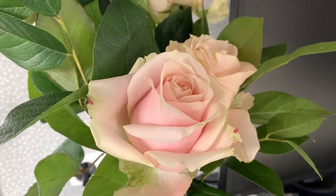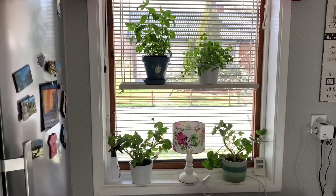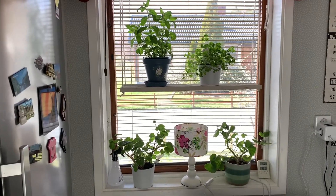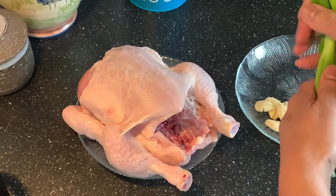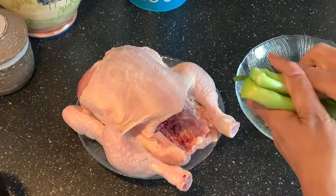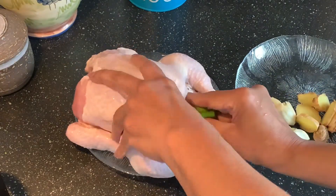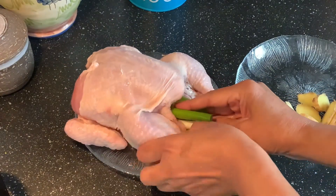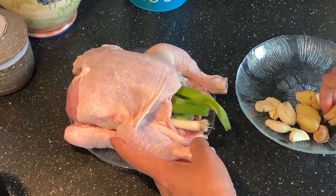Hi guys, welcome back to my channel. I'm in my kitchen again. It's sunny and beautiful. I'm gonna do, or rather try doing, Hainanese chicken rice. I follow a YouTuber by the name of Flo Lam, and in her video I saw this recipe and I got kind of excited.